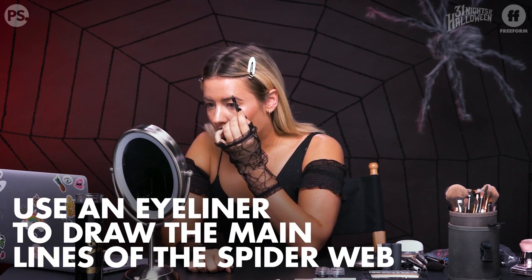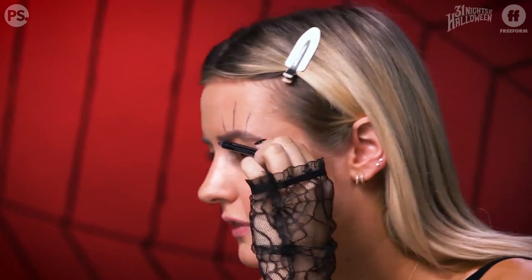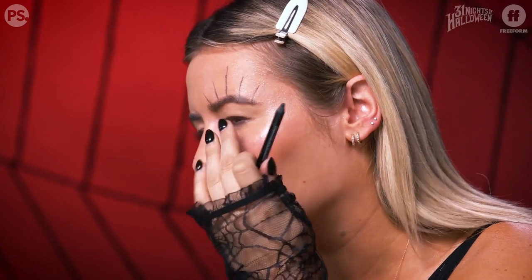The first step we're going to dive into is the spider web. What I like to do is take either a gel pen or a gel pencil — something you can kind of outline the webs with. You're basically making a stencil for the mask you're going to create with the spider webs. You want to make five lines on the top and then five lines below, and you want the middle line to be the longest. Sometimes it gets a little wonky — that's a professional term.